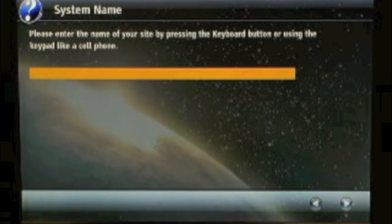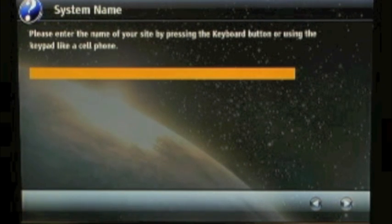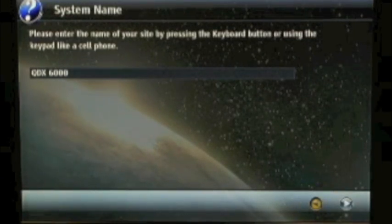The system will prompt you to enter a system name. You can do this by simply entering a name very much like you would text on a cell phone. Once you have your system name in place, you'll want to move on to the next screen.